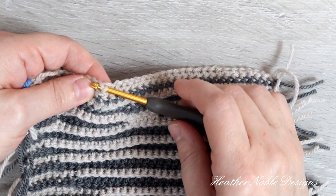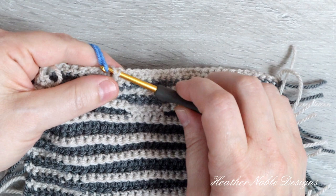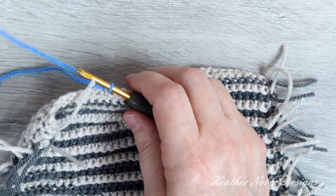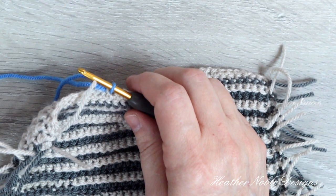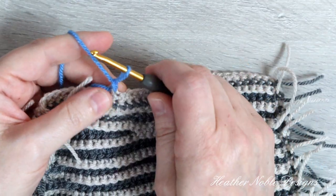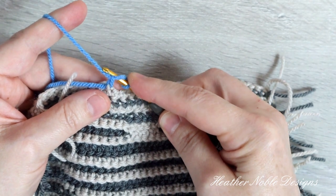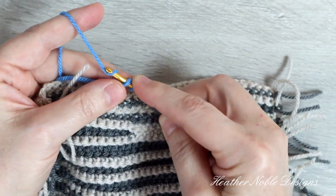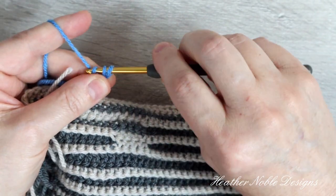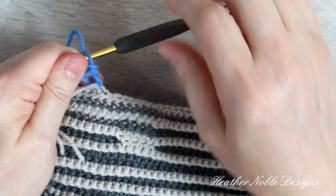I'm going to insert my hook from the front and go around the post and out the other side, and then I'm going to join my yarn. I like to make a standing double crochet rather than chaining two here because it makes the join much more seamless. First I pull up the loop to the height of a double crochet and, holding on to the loop with my finger, I wrap the yarn once around the hook. Then I yarn over and pull that loop around to the front, and I yarn over again and pull through both loops.